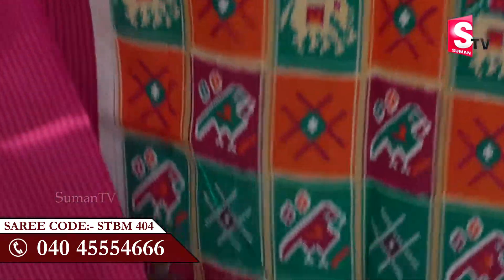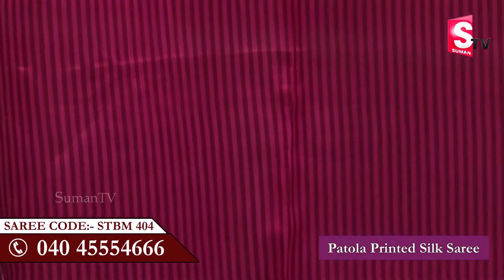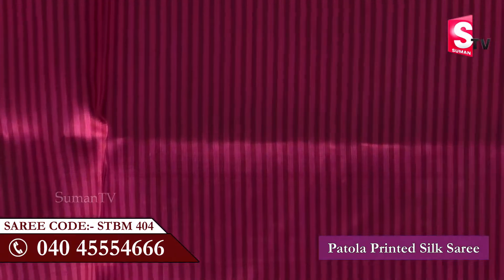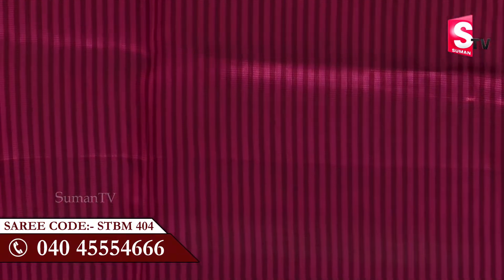This is the design of the blouse. The blouse is printed in the brinjal color. It is a dark pink color in the brinjal color.